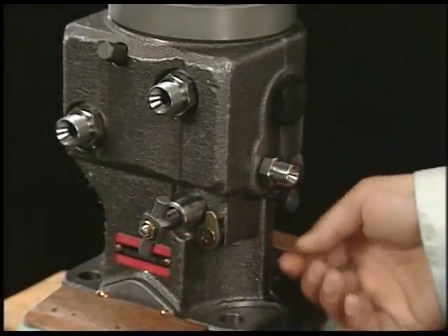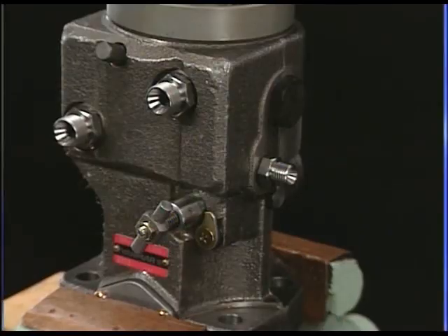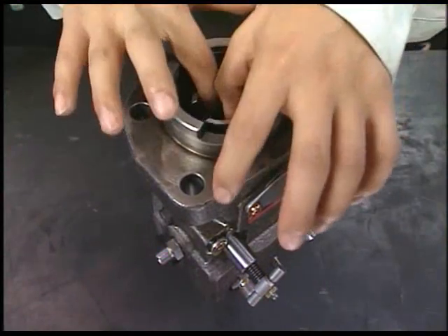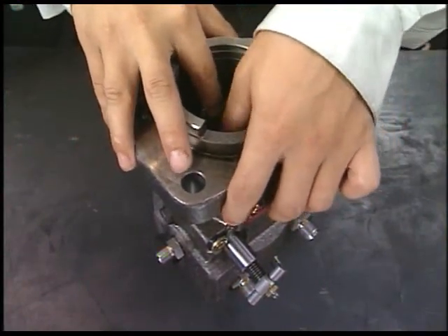Equip the rack and fit the stopper bolt of rack. Turn the pump 180 degrees and install the pinion on the fuel injection pump. At this time, make sure to align the set mark of rack and of pinion.